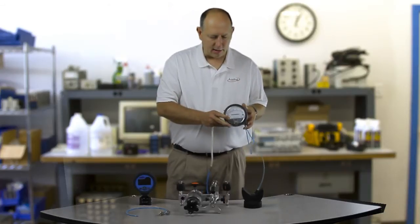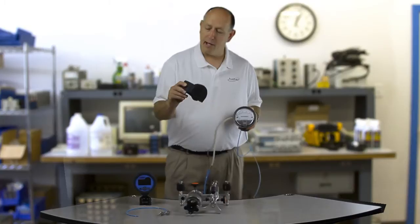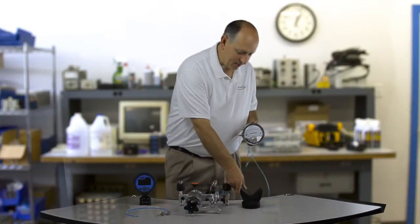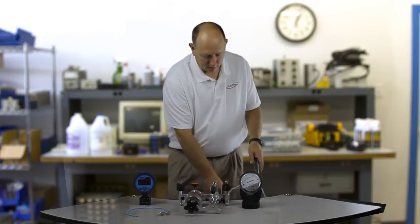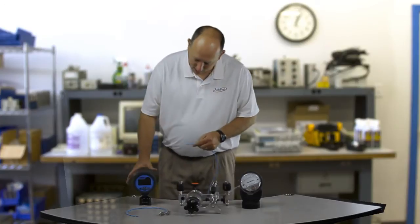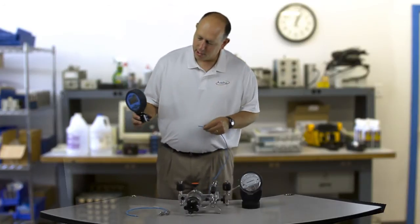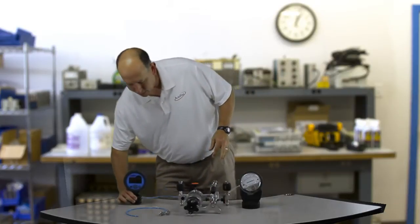By the way, magna helix gauges need to be calibrated in the upright position. That's why I have this little Pac-Man looking tool here — we actually make that and include it with this kit. So I'm going to put that on the low side of the magna helix and tie it into the low side of the reference gauge. Those two low sides are now tied together.